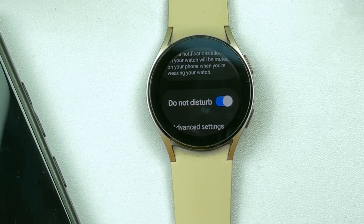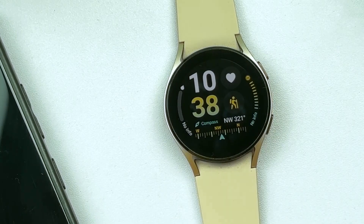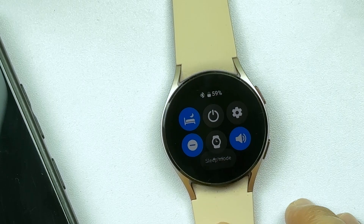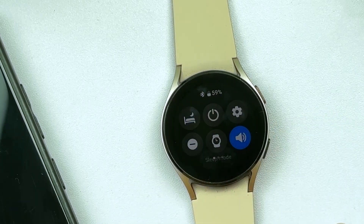Alternatively, you can turn on Do Not Disturb straight from the quick settings panel on your Samsung Galaxy Watch. Just look for the crescent moon icon and then tap on it to enable and disable Do Not Disturb mode.